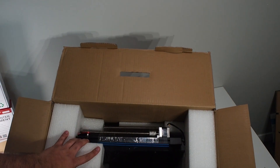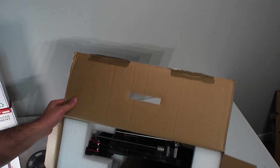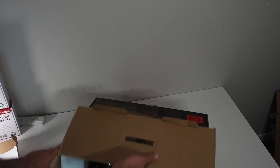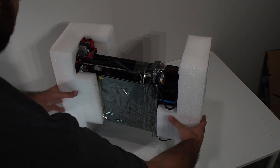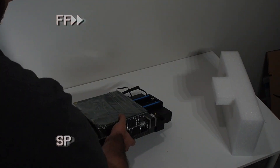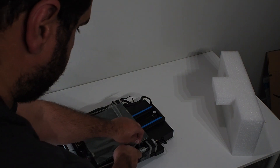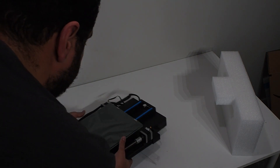Is there anything else in the box? I don't see anything else. I think just the printer. Now we're going to remove the packaging — interesting design and how they packaged it. Easy. Okay, there we go.